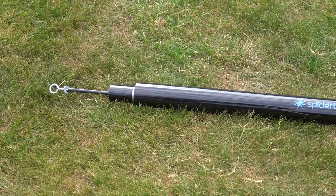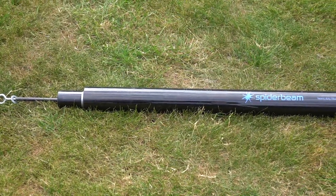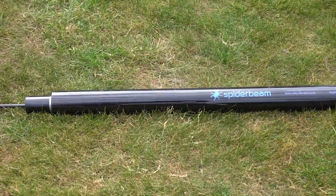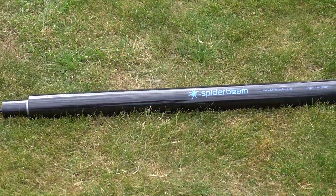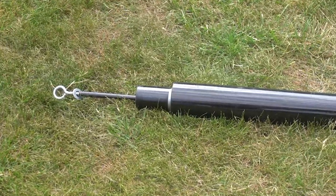Let's have a closer look at the fiberglass mast and see how you can install it in your garden or use it portable. Here you can see the fiberglass mast laid on my lawn — it's certainly about 1.2 to 1.3 meters when telescoped down. I've put a screw eye into the top of the mast, which makes it very easy to put wire through, run it backwards and forwards, or secure it at the top if you're using it as a vertical antenna.